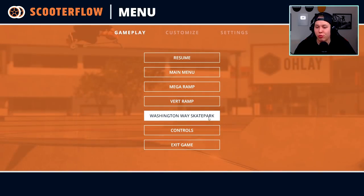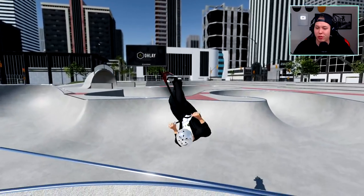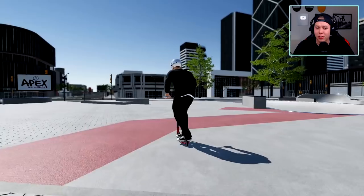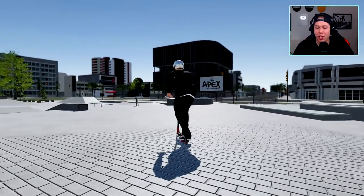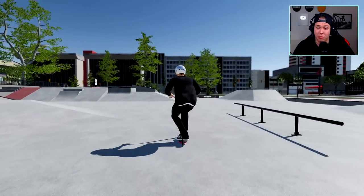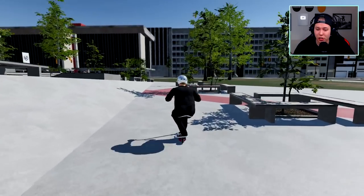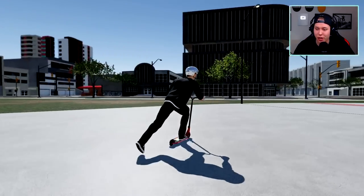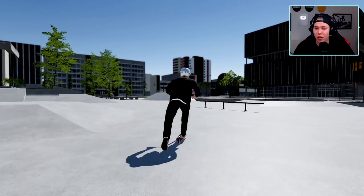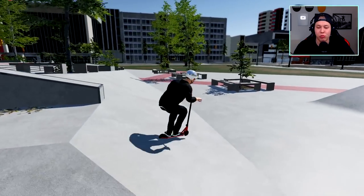We'll go back to Washington Way Skate Park. The transition skating could use some fixes here and there, but generally it is a fun time. I would say the biggest changes the game needs right now are actually smaller things — like being able to hold your tail whips, heel whips, and bar spins instead of having to press both triggers. Also I think the inputs are currently mapped wrong — I'm doing the input for a double heel whip but it's doing a double tail whip.